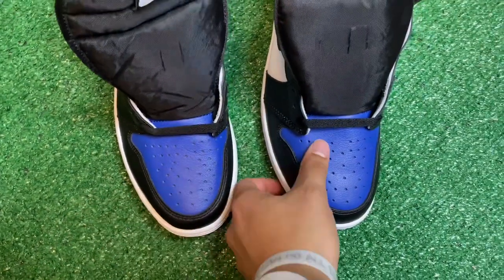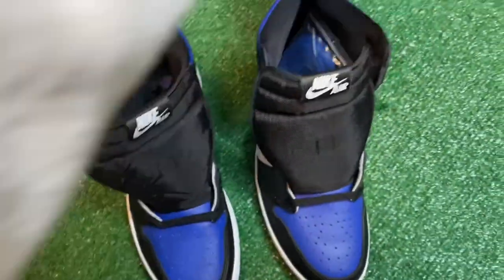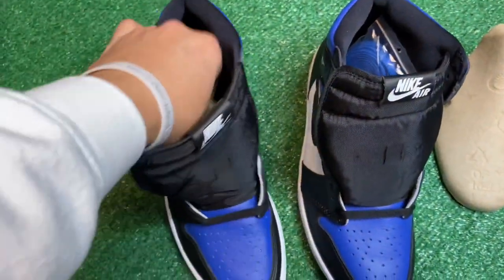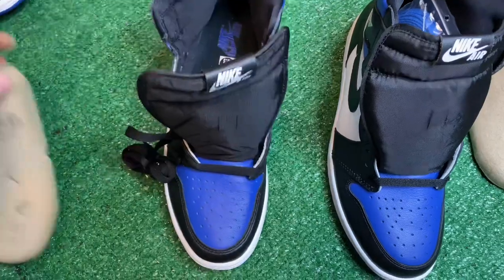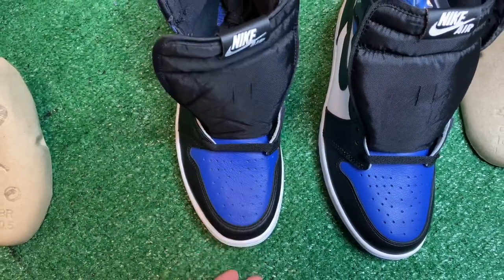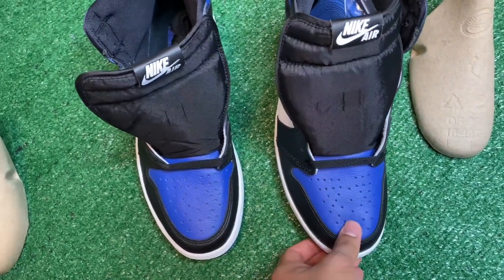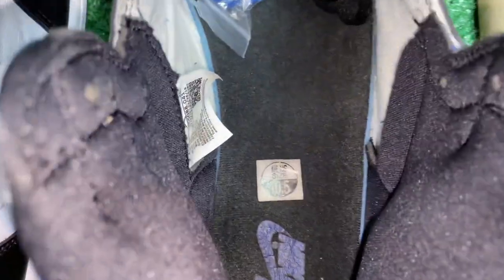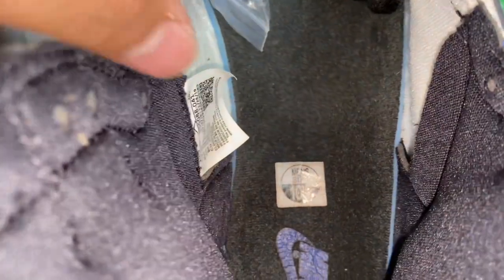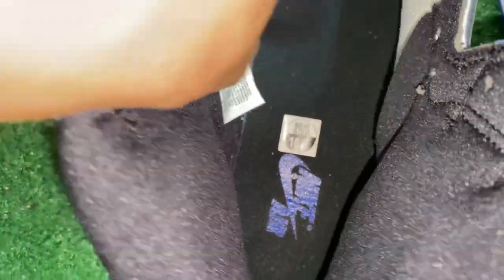On the real pair the leather looks more tumbled compared to the fake pair which looks less tumbled. If we take out the shoe trees on both, you should be able to press on the toe and it should come back every single time — on the fake pair it does that as well. Looking inside the fake sneaker, you can see that the blue part of the insole shows way more than it does with the real pair inside.